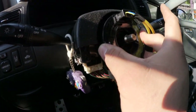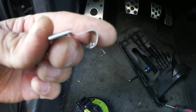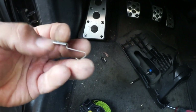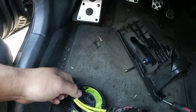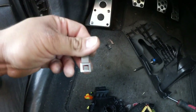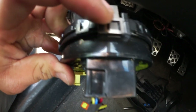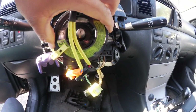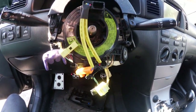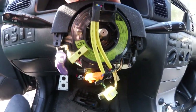One thing I noticed: the clip on the new clock spring doesn't work — you need to use your old one. I used a flat head to unbend and remove the clip from the old unit, then push it back into place on the new clock spring. Then push the tab down with the flat head so it locks in. You can see it's already locked into place — it doesn't come out, so it's good.